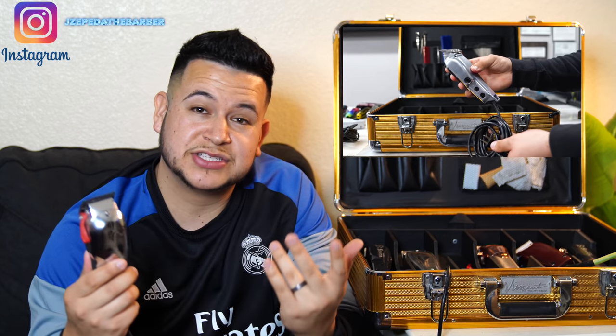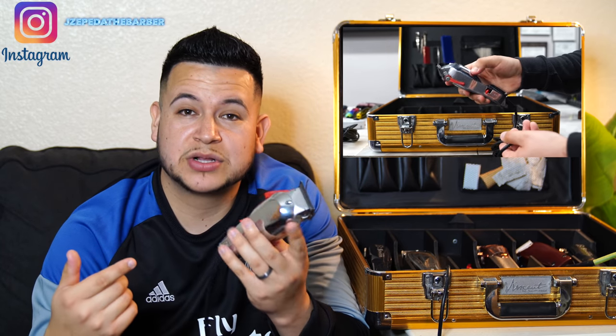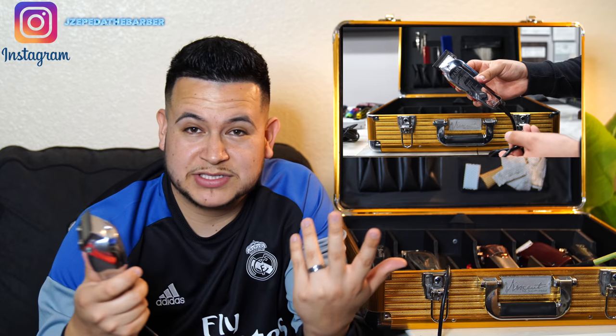At number four, we have the corded Wahl Senior. This clipper — not this exact model, but this clipper — was one of the first professional clippers I ever started with, so it does have history with me. It will always be in my arsenal. But other than that, this is a great clipper — pretty much like the Andis Master. It's super strong, it cuts through any hair texture, and the blend is nice. I learned off of a Wahl system, so I'm pretty much going to be using Wahl for the rest of my career. I find Wahl makes really, really great, high-quality clippers.